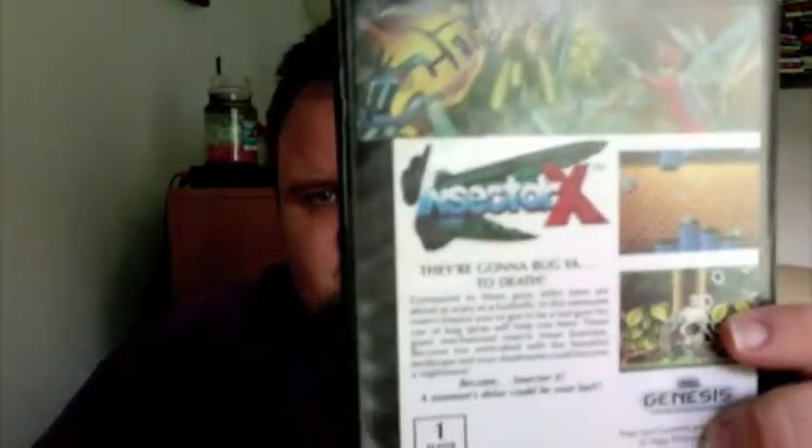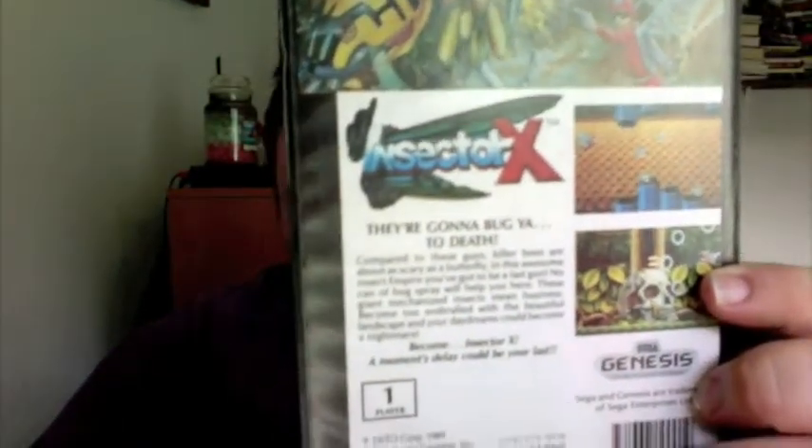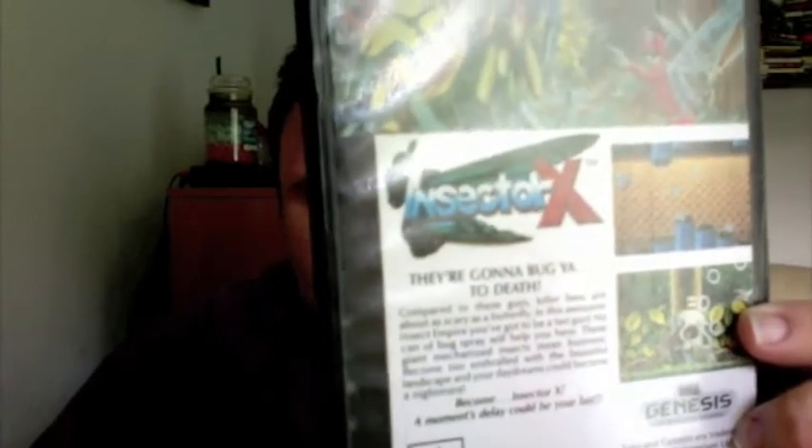Here's another game by a company — Sage's Creation — which is Insector X. Sorry about that, the box was hitting the keyboard. Insector X is a side-scrolling shooter. Looks like a fun game. I remember reading reviews about this and I believe it received mixed reviews, but the game itself, from what I understand, is quite challenging — which is the case for most Sage's Creation games. That looks like a lot of fun. We're moving on to something else here, and I may have to make this into a two-parter because I'm getting pretty close to ten minutes.